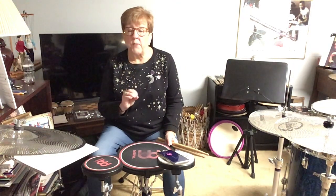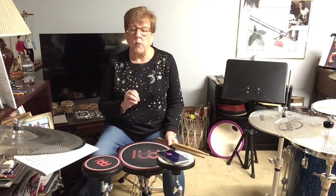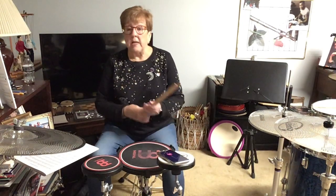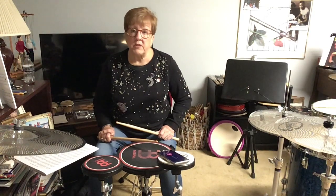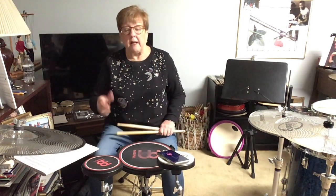If you've never picked up sticks before and haven't practiced for hours and hours per day, yes, you're going to play it that slow at first. But you want to increase your speeds weekly — daily, actually.